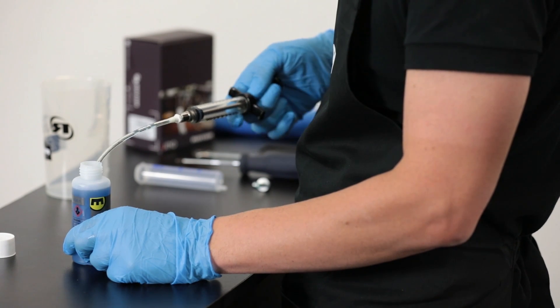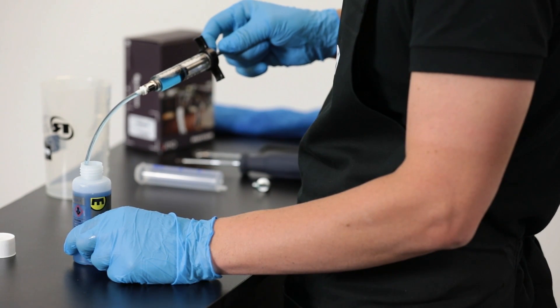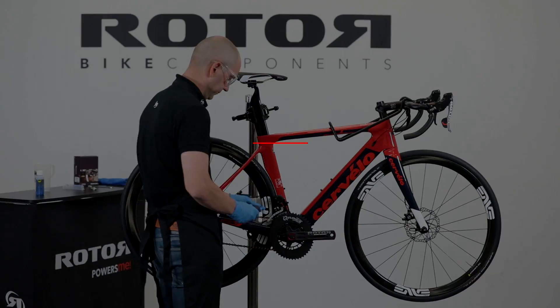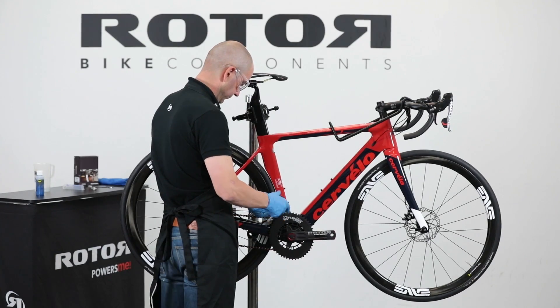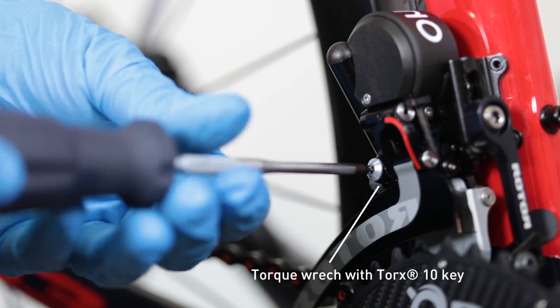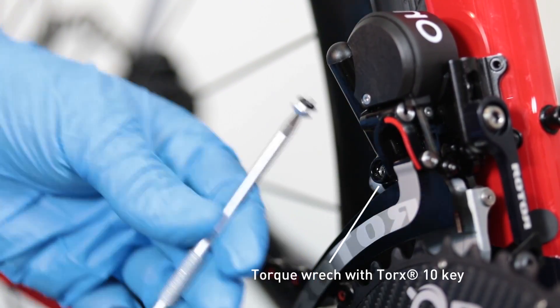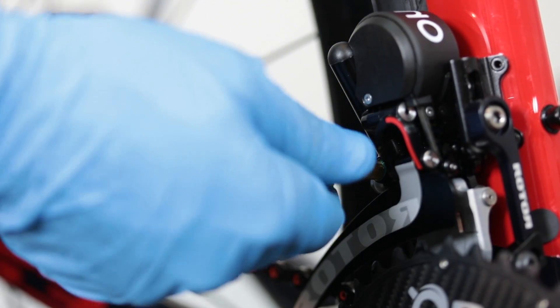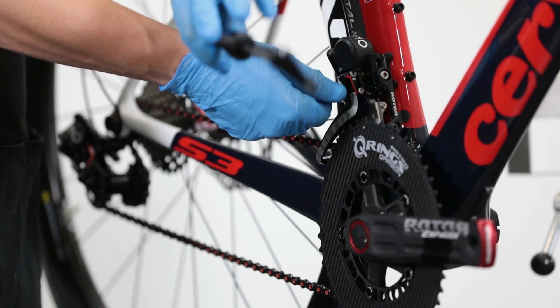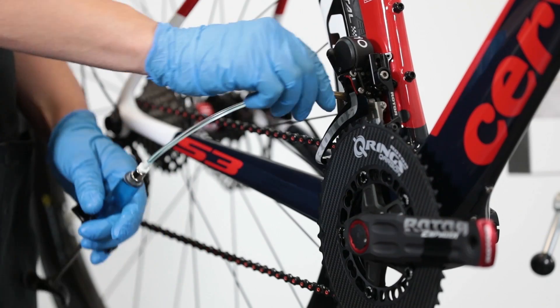Fill the ROTOR shift bleeding kit syringe with mineral oil, making sure there is as little air as possible in the syringe. Then carefully open the bleeding port bolt on the front derailleur with the torque wrench assembled with a Torx 10 key, and connect the ROTOR shift system bleeding kit syringe to the bleeding port on the front derailleur. Hand-tighten the syringe connection to close it.